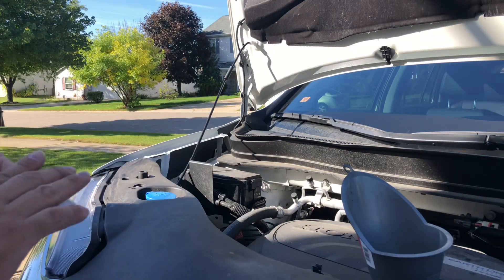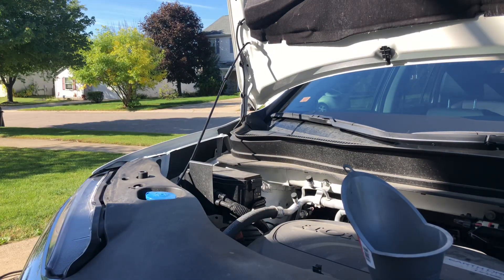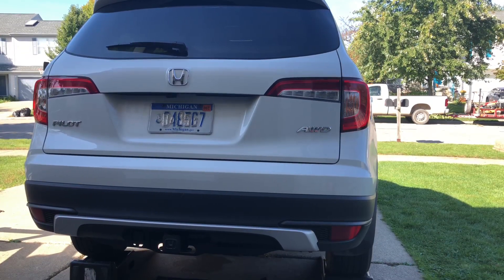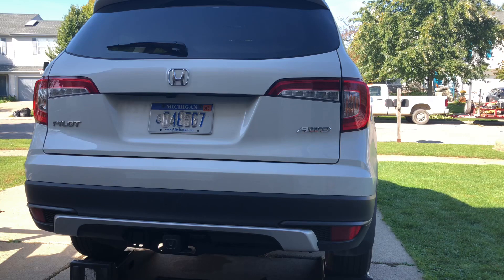So there you have it — oil change, 2019 Honda Pilot EXL. I'm going to show you how to reset the maintenance light next. One little tidbit of advice on the oil change: it's going to be five and a half to six quarts of 0W-20 that you're going to need. The five quarts just gets you to the bottom of the fill line on the dipstick, so you're going to need to add more.